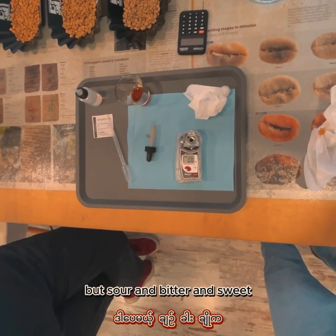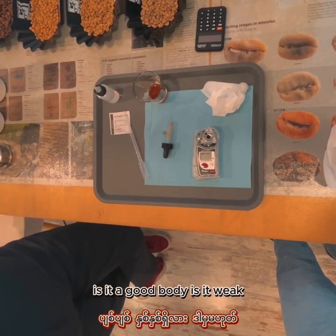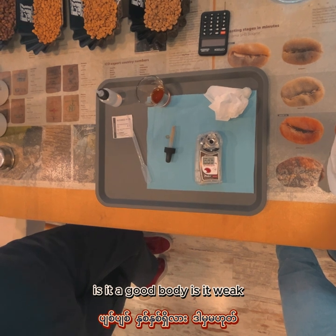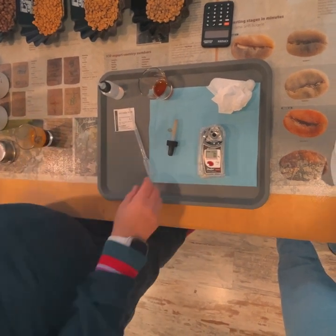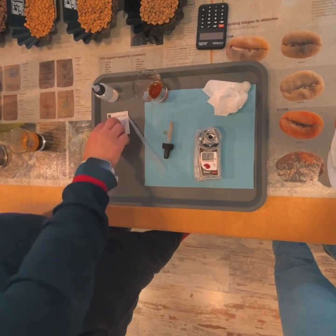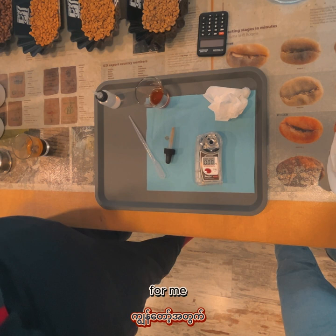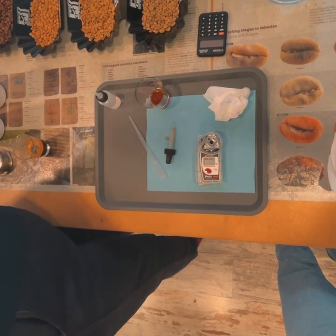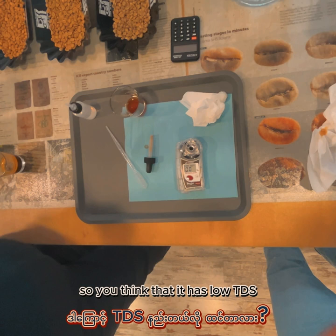Sour, bitter, and sweet — these are the basic tastes. What about the body? Is it a good body or is it weak? For me it's a little watery. Okay, so you think it has low TDS? Yes, yes — let's see.